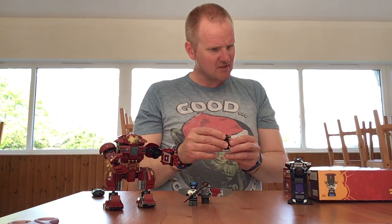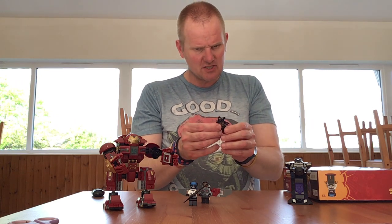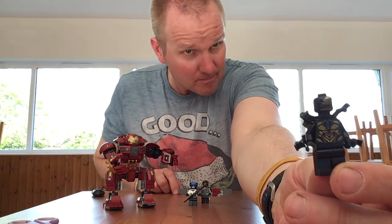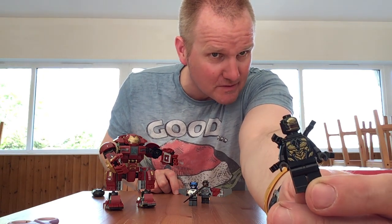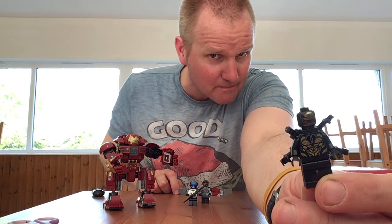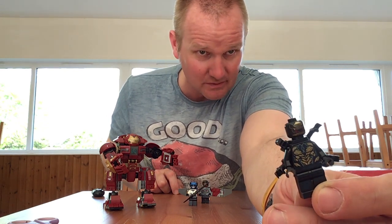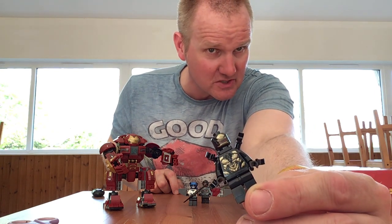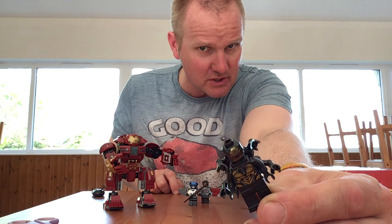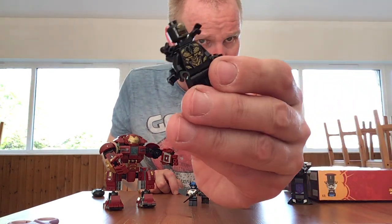We have an Outrider, which is one of Thanos's minions. The figure itself is a variation of a Venom or Doctor Octopus type figure, so it's still quite a nice repaint. If you were playing, you've got some nice extra bad guys to play with. There's a bit of nice detail on the back of his head as well. Not a bad figure overall.